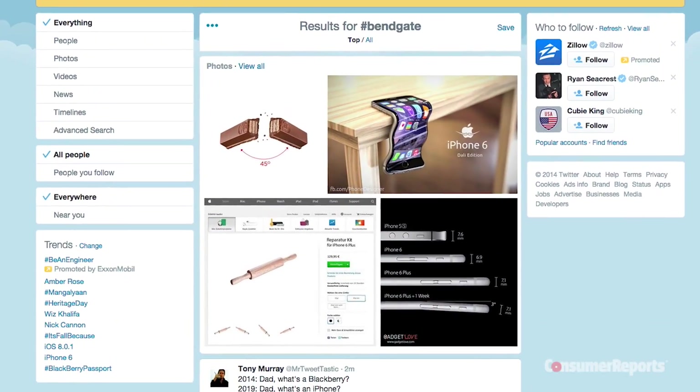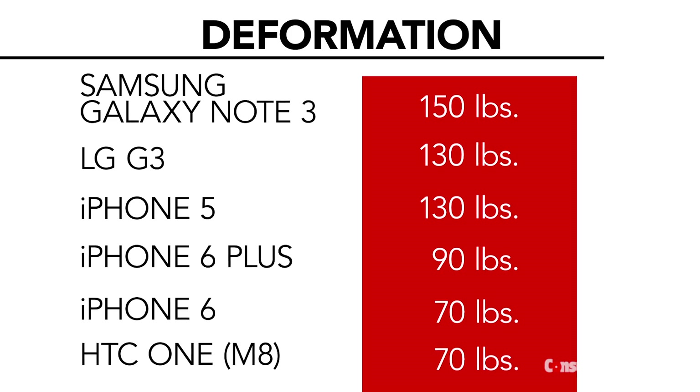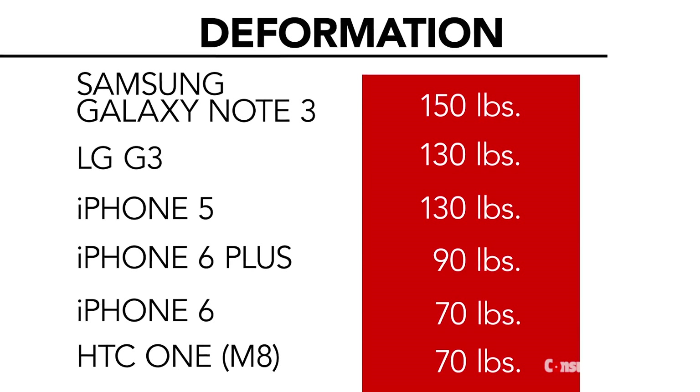I'm Glenn Doreen, electronics editor, and this is Maria Raricic, head of electronics testing here at Consumer Reports. After the bend-gate internet uproar over stories of iPhone 6 and 6 Plus bending, we decided to add some data to the conversation and we tested six smartphones in our labs.